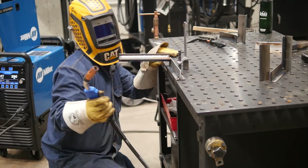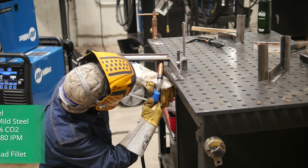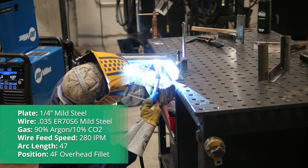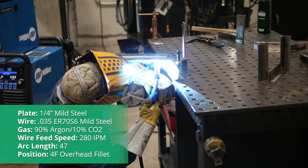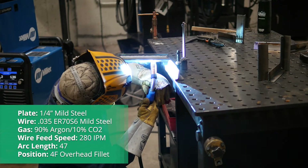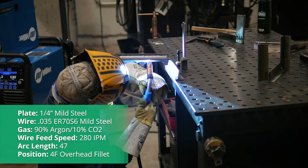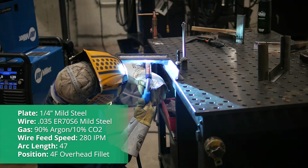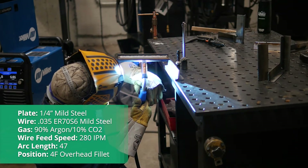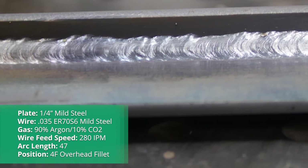I really want to stretch the legs of this pulse procedure. So again, we're going to do the quarter inch plate, but this time we're going to go 4F — overhead fillet weld. I have turned my wire feed speed up to 280. A little bit more amperage helps when you're going overhead — the bead actually wants to suck towards the highest source of heat, which is itself or the arc. So having it a little hotter will actually flatten out the bead — it's a little counterintuitive. I have my arc length set at 47, so it's a little bit tighter just because I'm going to be weaving back and forth. I really don't want a nice wide arc sloshing around. Let's see how this turns out.